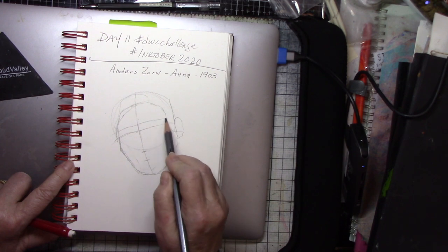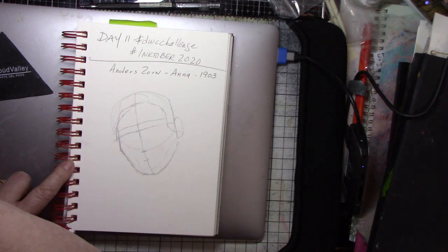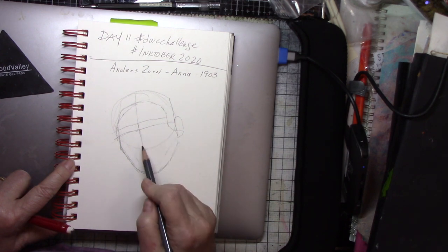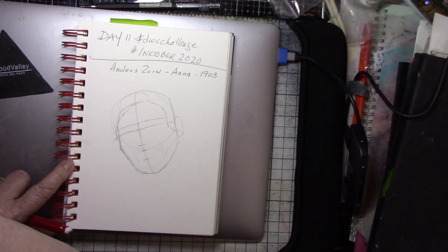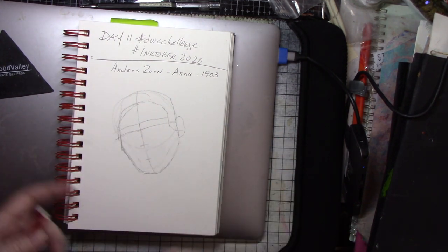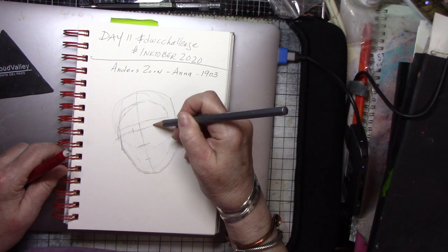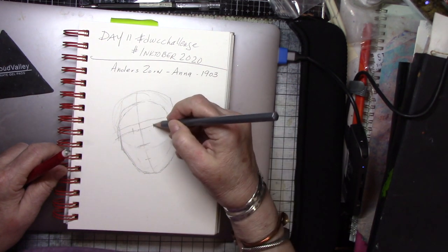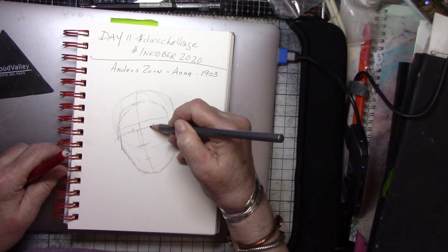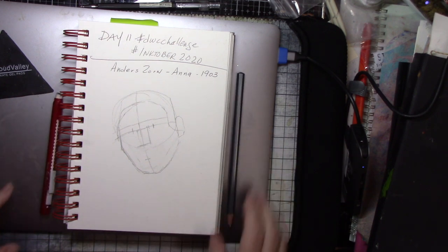If the head is tilted back, the space between the top of the head and the eyes will be less. If it's tilted forward, you'll get more of the top of the head to the eyes and less of the bottom half. If it's tilted or turned to the side, it affects every measurement except one — and that measurement is the space between the eyes. Imagine a line between the eyes that follows the tilt of the head — this line might be 45 or 17 degrees either way.